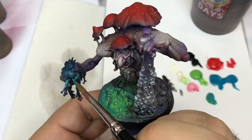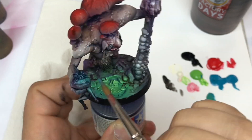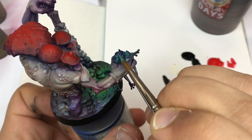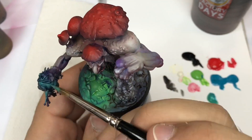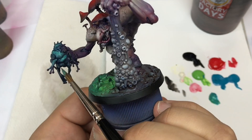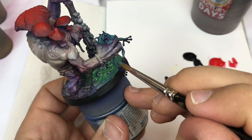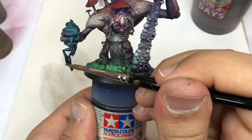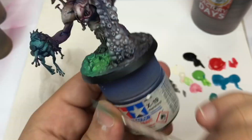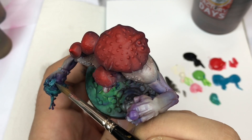I come back with some blue color and step by step I'm going to add white into this blue color to create all my highlights on the frog. If you can use some turquoise, that will help you to have a clear distinction between the different parts of the mini.